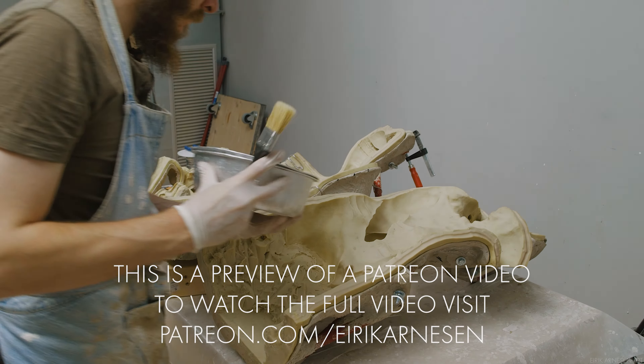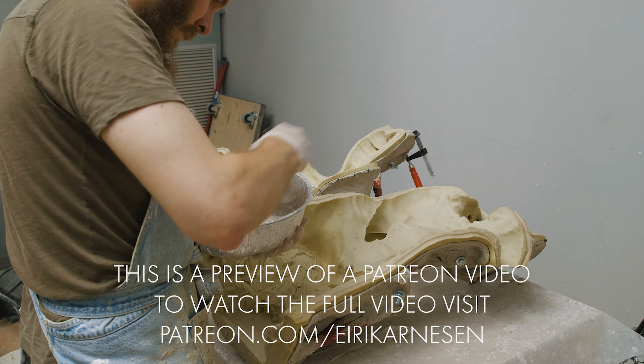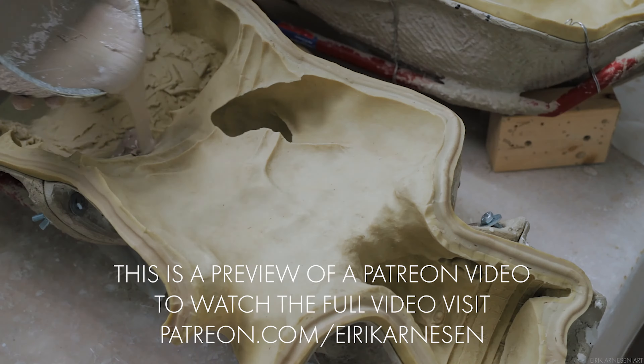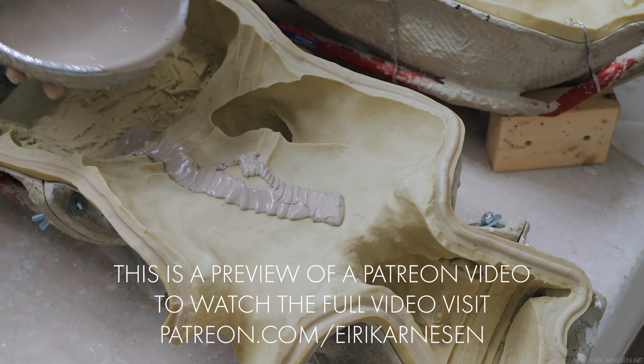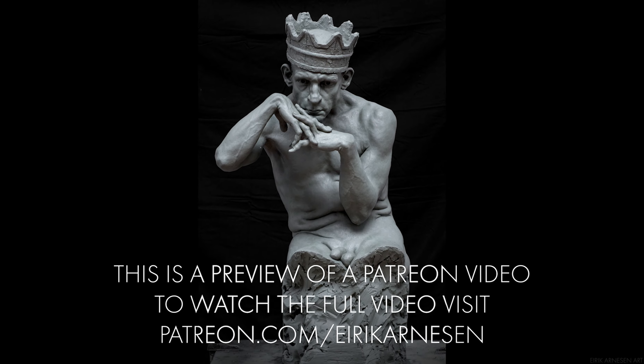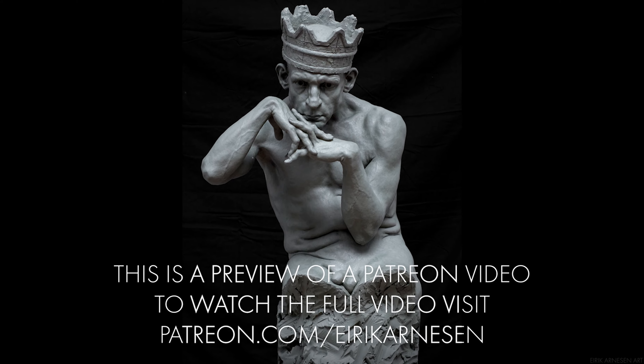Hello ladies and gentlemen, my name is Eirek Arneson, welcome to my studio in Florence, Italy. This is a new tutorial series which will focus on casting an acrylic resin, particularly the brand Hydro Resin. We will be casting my sculpture King of the Rusted Crown over the course of 4-5 videos.